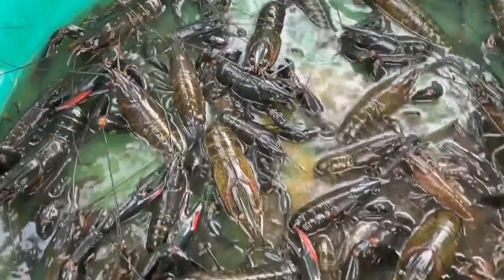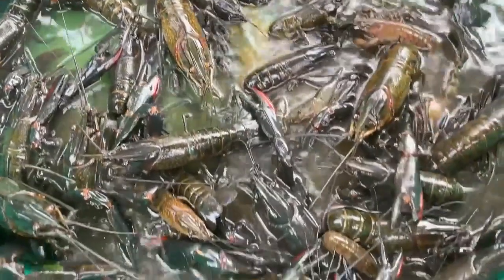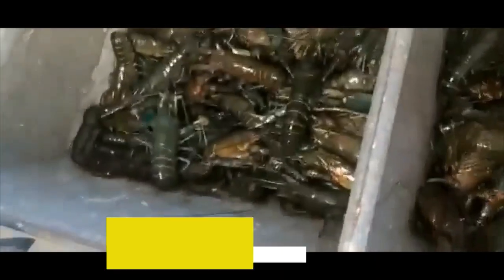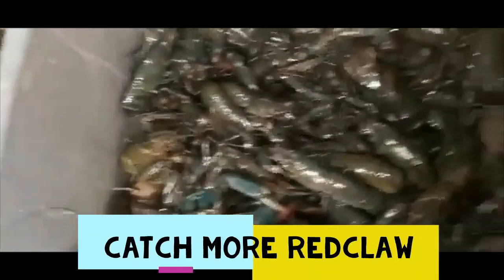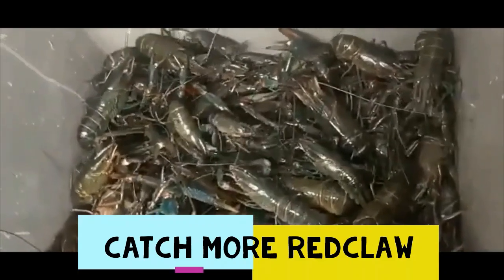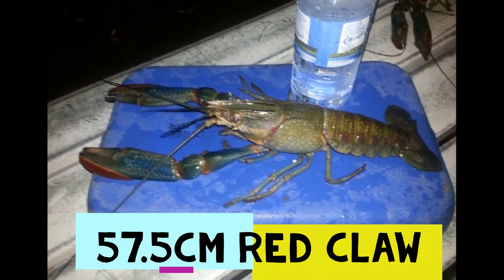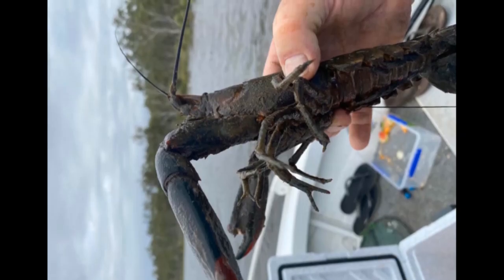Tip one: be very cautious of their claws. Unlike a mud crab, red claw claws don't crush — they cut clean like a pair of scissors, which can be quite painful. The best way to pick them up is behind the head, because the claws cannot reach back there, making it the safest method.